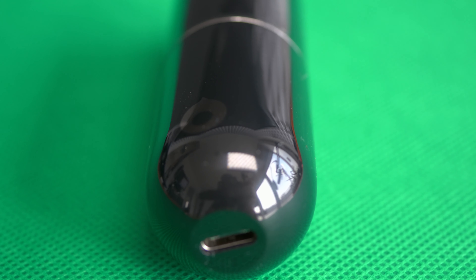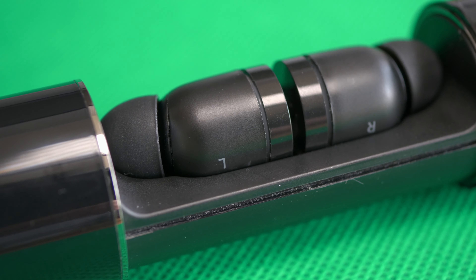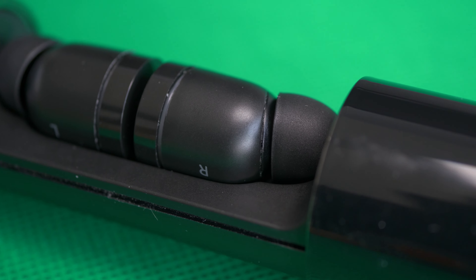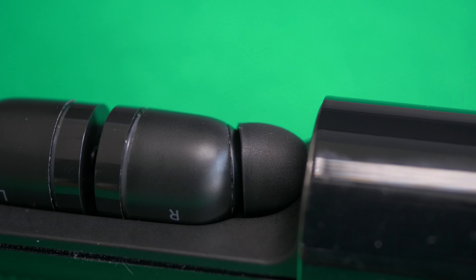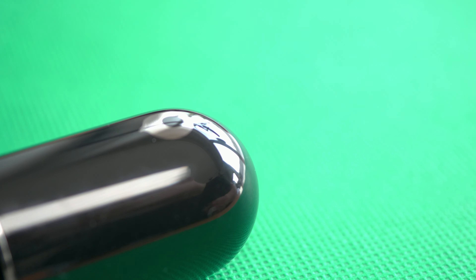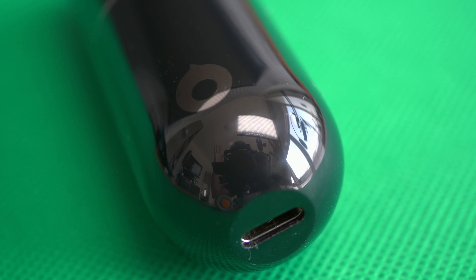Let's start with the charging case. You can charge your Nanos up to three to five times with this little case, and it's extremely fast — some sort of super fueling as Crazybaby calls it themselves. You just need five minutes and you can have a few hours of playback time, which is pretty good. Also really important: you get a USB Type-C port, which is still pretty rare in 2019, so you have just one ecosystem of connectors.